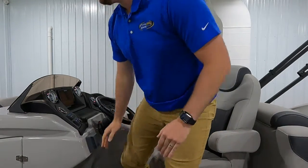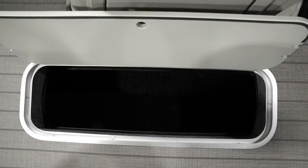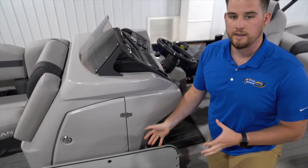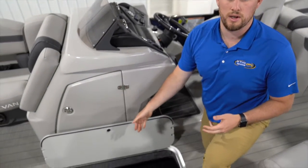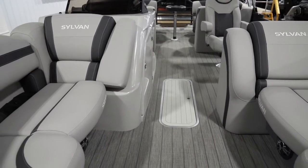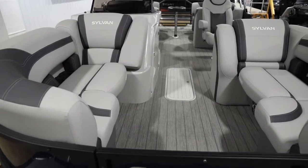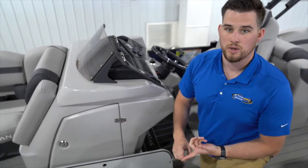The next feature that we put on most tri-tunes as well is this center tube locker. I'm a huge fan of adding this piece — it gives you so much extra storage. You can throw skis in here, wet life jackets, all the things you need extra space for. When things are wet it's very nice to have the ability to put them down there. When you add the center tube locker you also get a bilge pump.